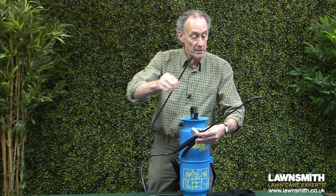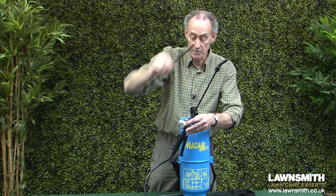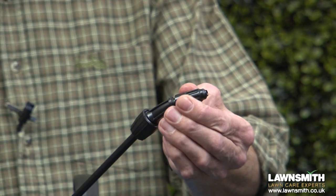There is an extension which will fit into the lance, giving you a nice long lance — good for fruit trees, hanging baskets, that sort of thing. At the end we have an adjustable nozzle for spot spraying, so this is good for spot spraying weeds in the lawn and general spraying around the garden.